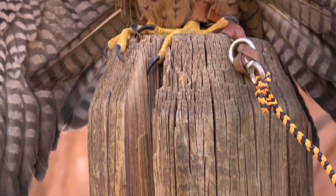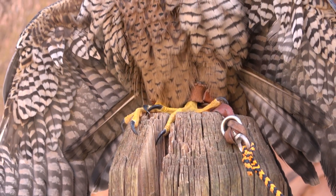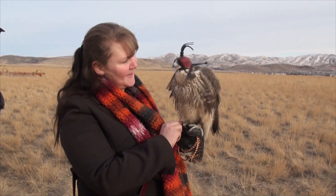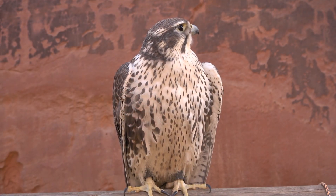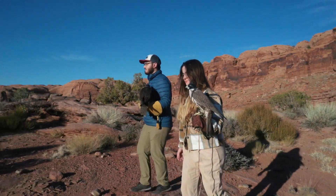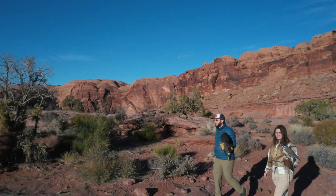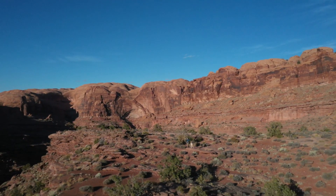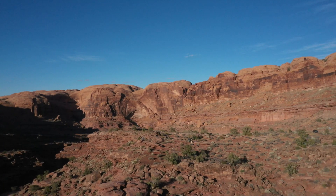Hello everybody, Ben Woodruff here with another falconry video. Today's video we're going to be trapping American kestrels with a Balchatri trap system.